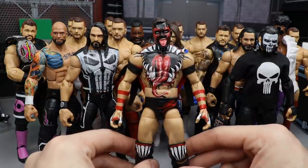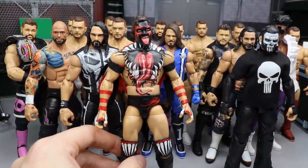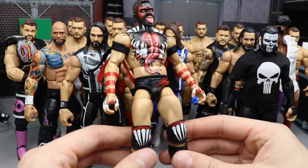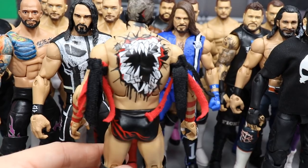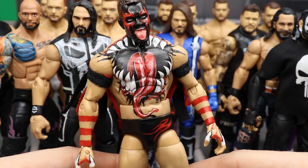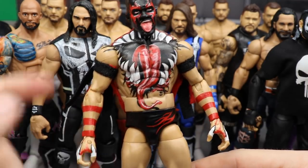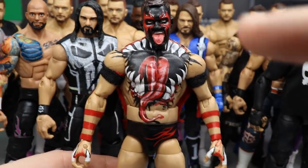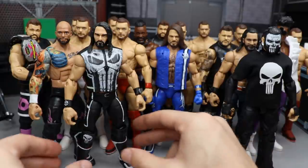Next we have BEW's SummerSlam 2018 Finn Balor. This is easily one of my favorite figures in my collection. He nailed it — it has the sculpted tongue; it's one of the best Demon paints Finn's ever had. This is entirely hand painted by BEW, who is honestly a magician. Even the little ribbons, the bicep bands — he hand painted and hand made those out of cloth. He knocked this one out of the park.